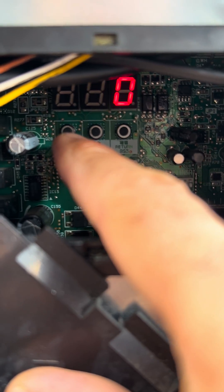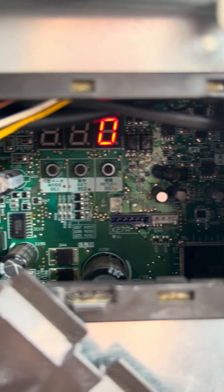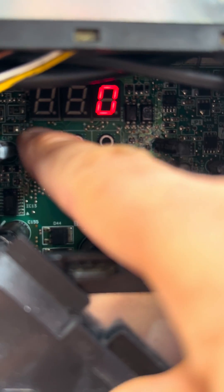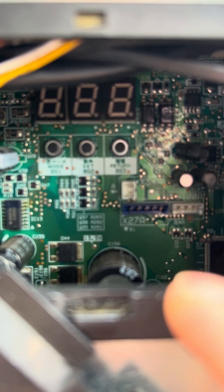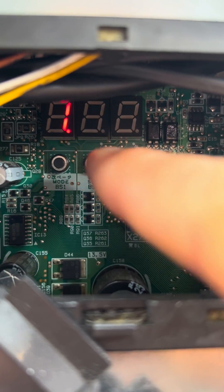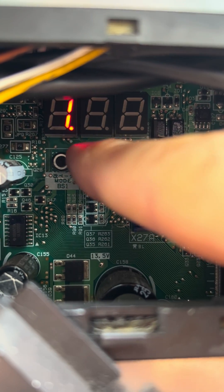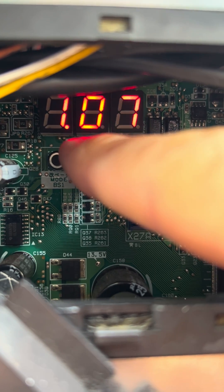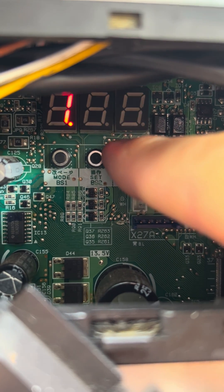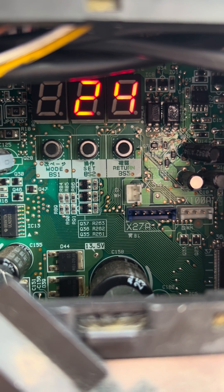Only on the master unit are you able to get function settings values such as the number of indoor units connected. If I push the mode button again it comes out, then push it once, go to number 10, and push return — it displays 24.